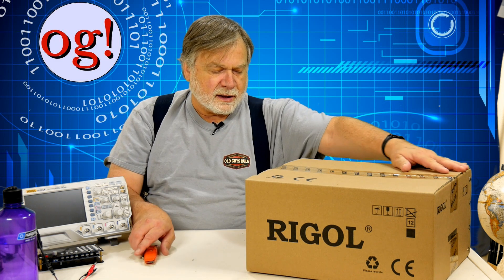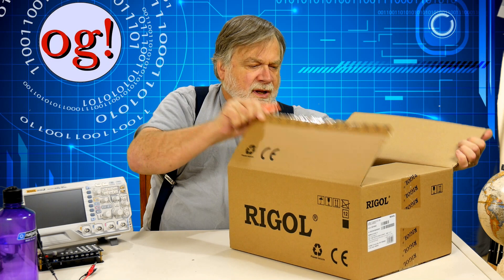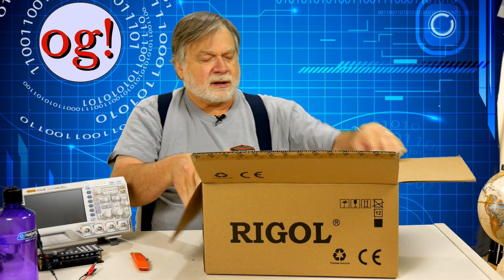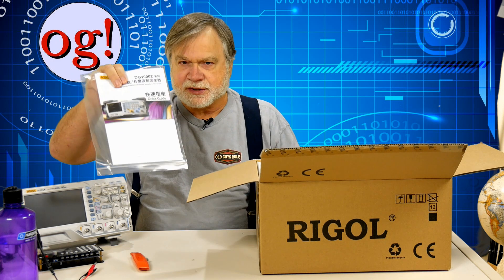So it's called a waveform generator. Let's see what's inside here — I'll bet there's styrofoam. Yeah, there's styrofoam. What we've got on top is some instructions. They do this in Chinese and then English. After all, they are making these for the Chinese domestic market too. And we'll do that same trick to pull it out.